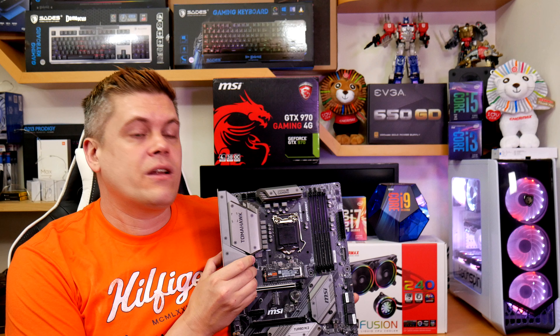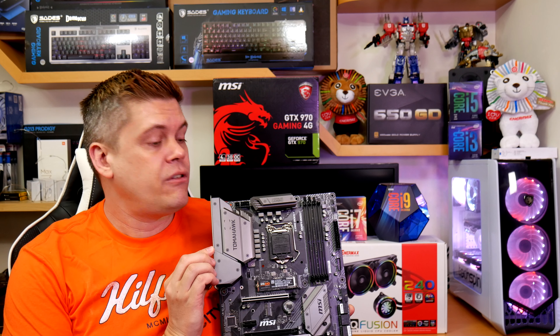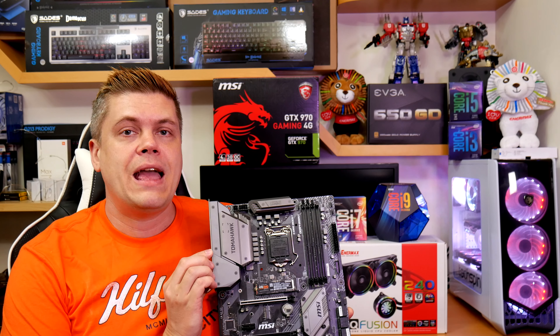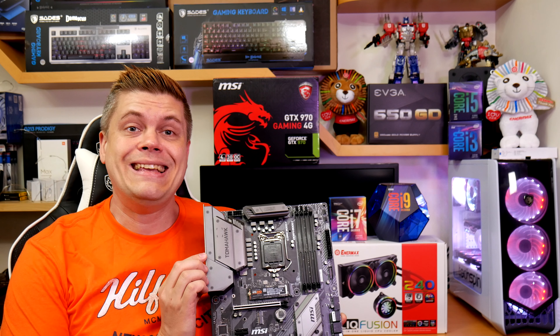I'd like to say special thanks to Enermax, who sponsored me for their excellent Lickfusion 240mm AIO water cooler, which helped me do the overclocking. And MSI for sponsoring the Z390 Tomahawk motherboard — an excellent choice if you're considering Intel chips. I'll do a review of this here very shortly. MSI also helped me with some technical details and helped me understand that overclocking can be easy and stable. Thanks again guys.